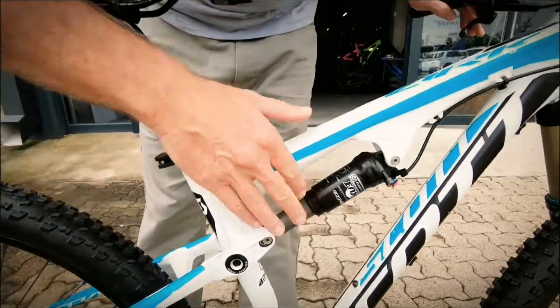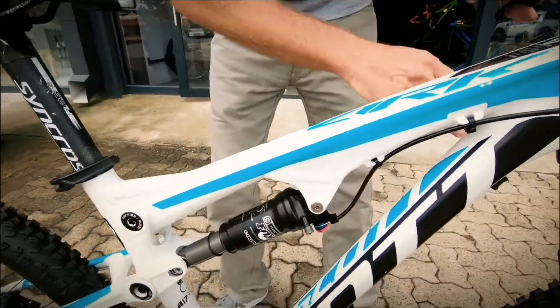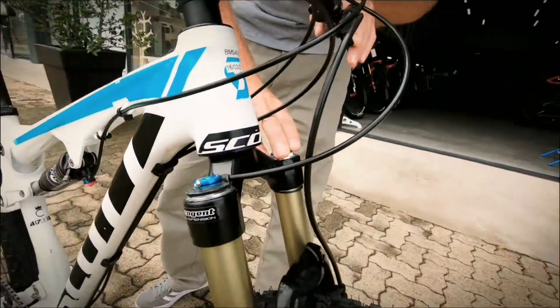Fox Float suspension up in the rear, and you've got a Fox 32 Float on the front as well.